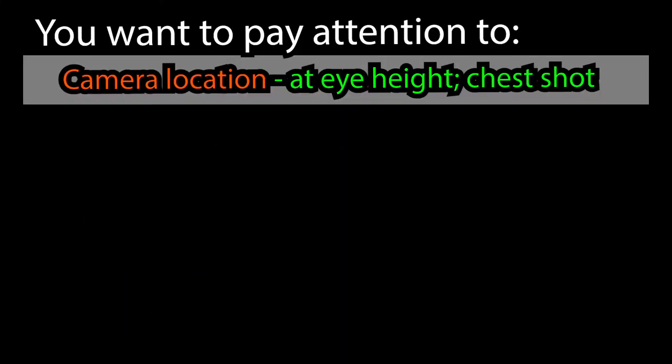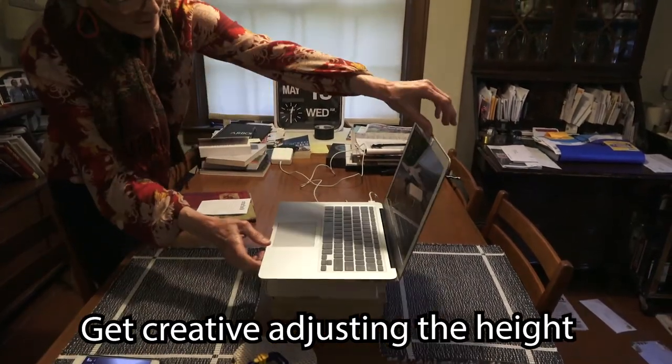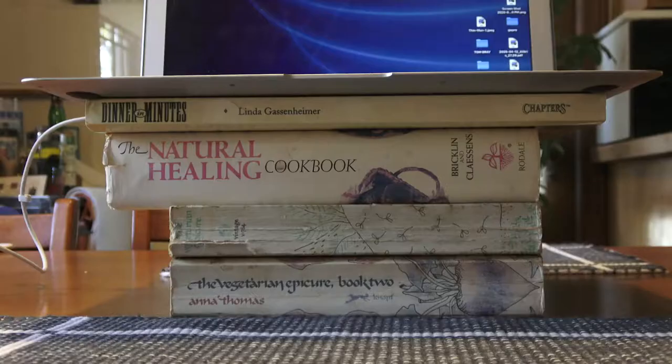There are a few things that are important. Camera location: at eye height, you want a talking head — a head and chest shot. Get creative adjusting the height. You want it to be stable; don't keep it on your lap. Put it on a table or on some books.